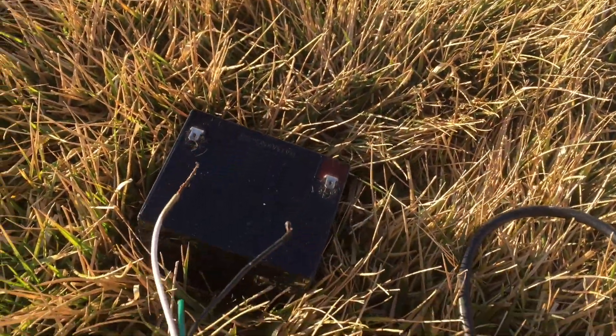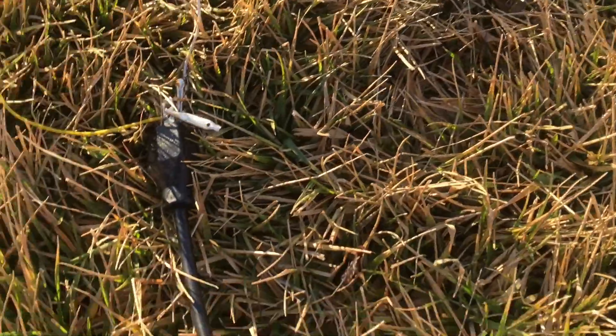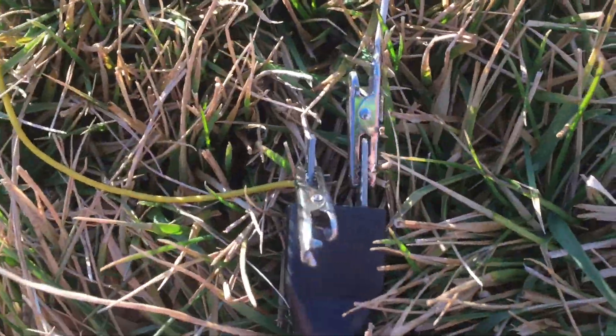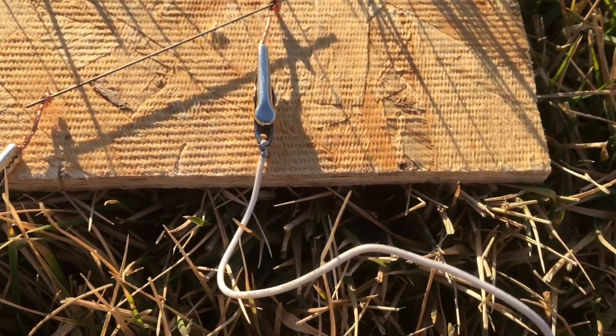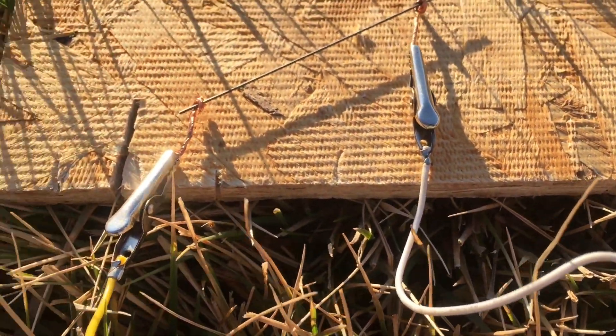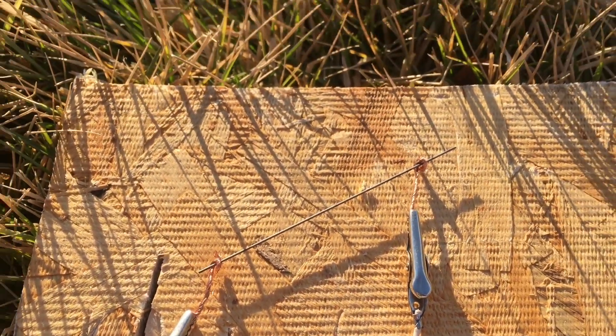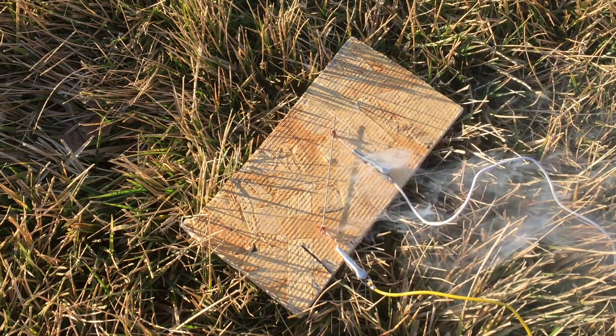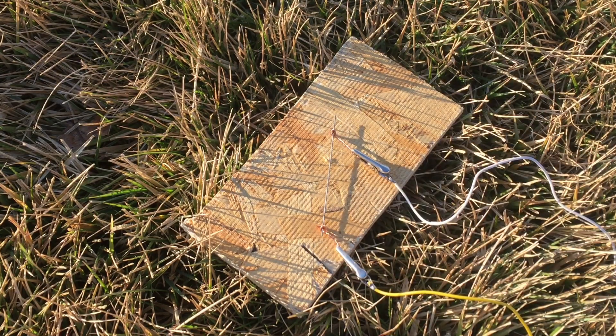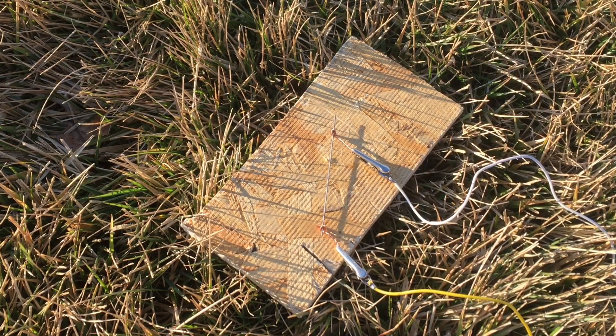At the end of the wires there are alligator clips connecting to my pencil lead. The reason I'm putting these copper pieces right here is so that I don't melt my alligator clips. Let's plug in the pencil lead.